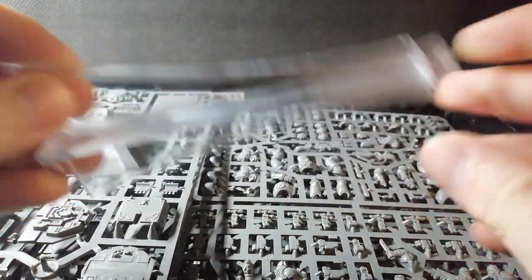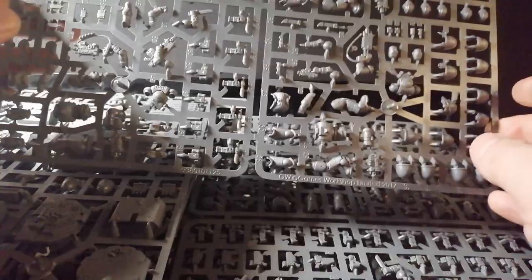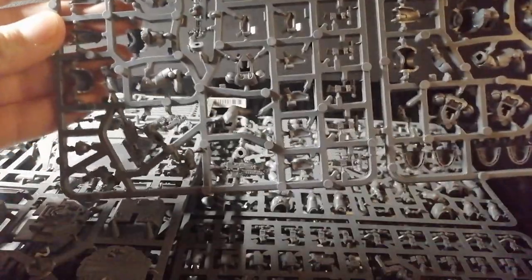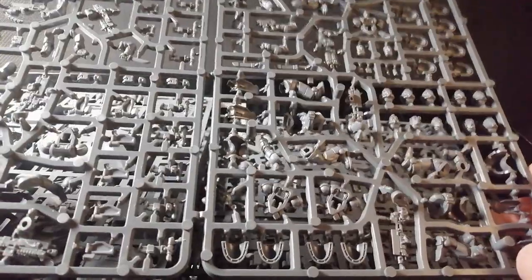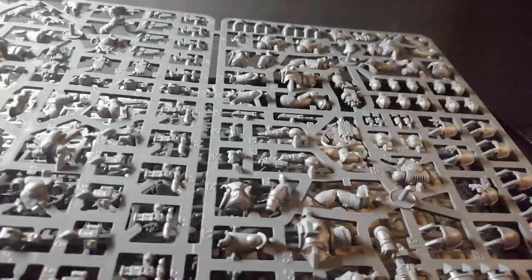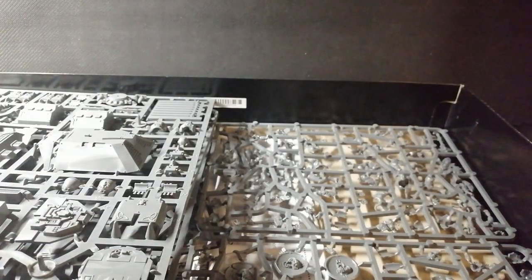Okay, then we've got the flight stand for the Stormwolf. Let's get the Primaris stuff out the way - I'm sure everybody's seen a lot of this by now. It's just a standard Intercessor sprue. It's a nice kit, if not a bit bland, but like I said I'm doing a series on how to spice them up a little bit. You get two of those sprues - very tightly packed, very nice. I might do a video converting this whole unit up if anybody's interested.